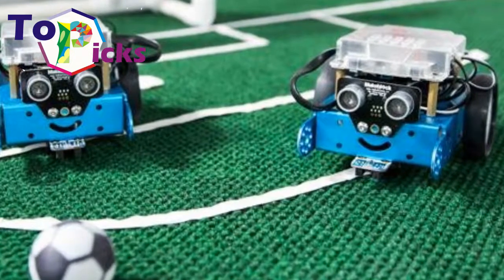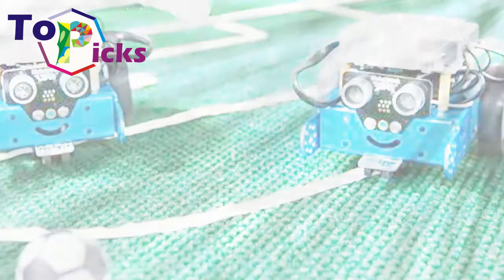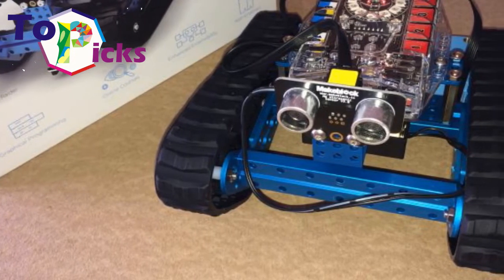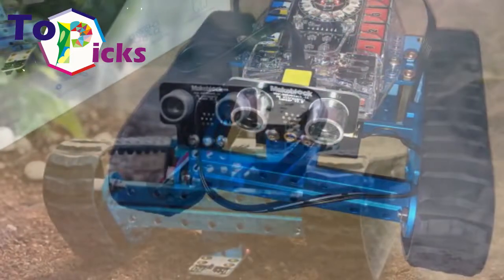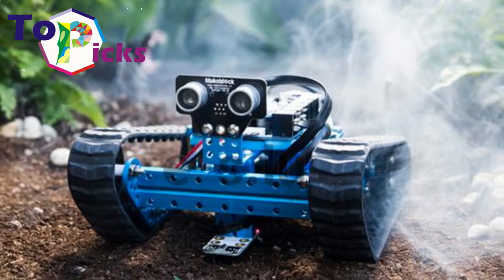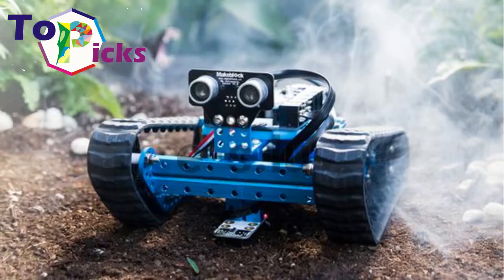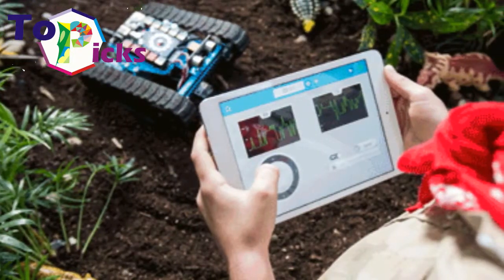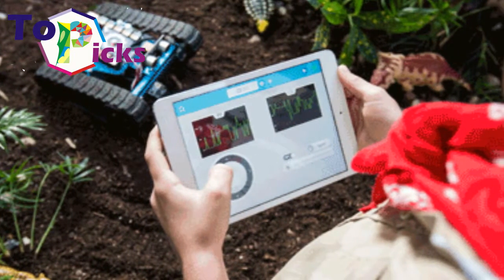The MakeBlock robot kit is a beginner academic kit meant to introduce children to STEM fundamentals like programming, physical science, and artificial intelligence. Assembly strikes a balance of accessibility and complexity. The included components are easy to put together but provide deeper levels of creativity and programming possibilities. Programming is powered by MakeBlock software using Scratch 2.0, which gives children a drag-and-drop graphical programming platform to control a range of robot functions.